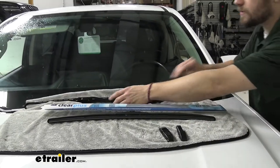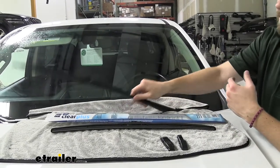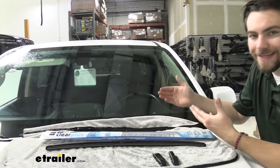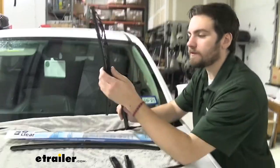First things first, we want to make sure we have a towel or some kind of foam blocker underneath our blade here. This is a spring-loaded metal blade, so as we take this off, if it were to accidentally fall in, we definitely don't want it doing any damage to our windshield. So make sure we're taking the necessary safety precautions.